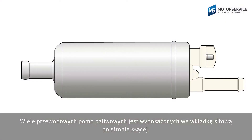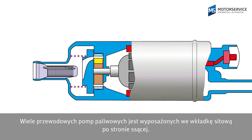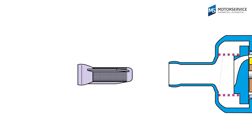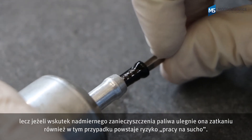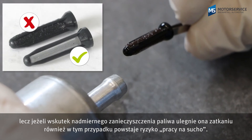Many inline fuel pumps have a separator installed on the intake side. This separator provides protection from impurities, but if it is blocked by excessive dirt in the fuel, there is also a risk of dry running.